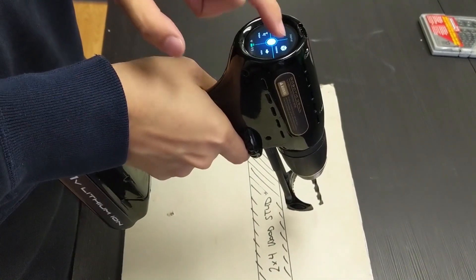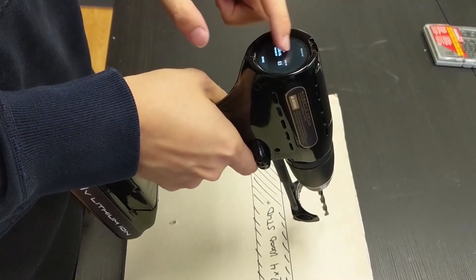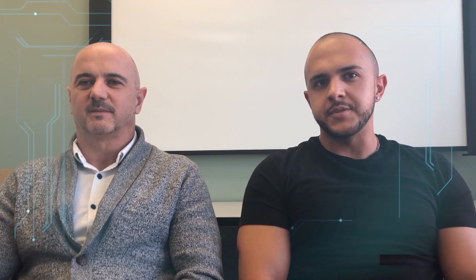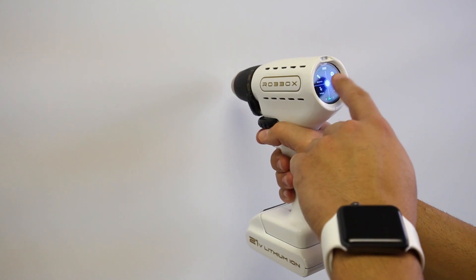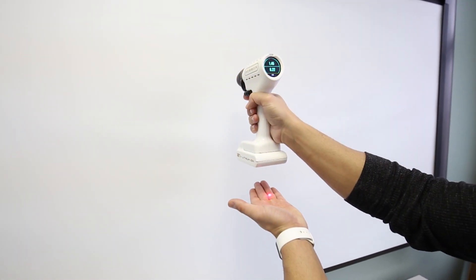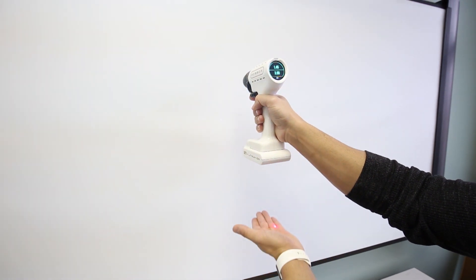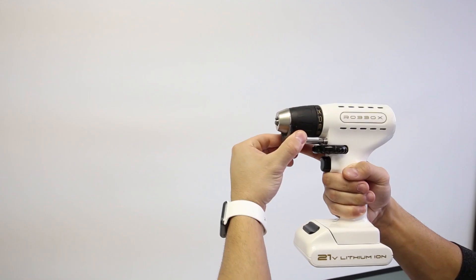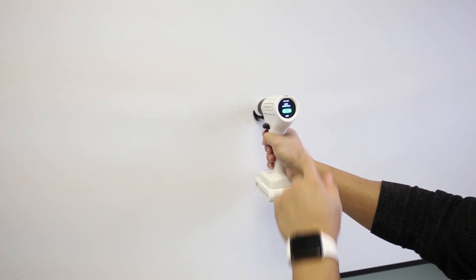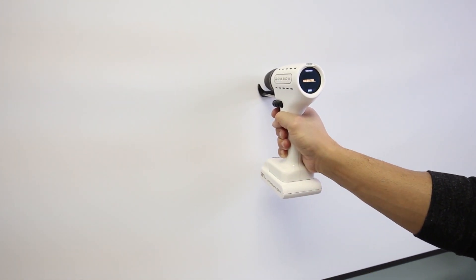Our smart drill works very similar to a regular drill. However, now you have options of using a variety of settings and features accessed through the touch screen to get the job done faster, better, and safer. Besides helping you determine the right drilling speed, this power tool will also help you measure distances, nearly eliminating the need for a tape measure or a stud finder — because there's a built-in mechanism to help you find those elusive studs.